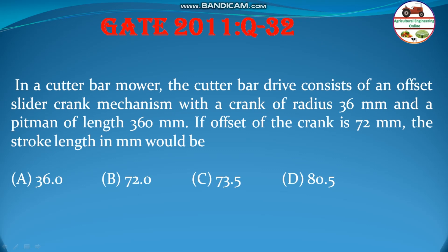Hello students, welcome to my channel, Agricultural Engineering Online. Let us solve a problem from GATE 2011, question number 32.